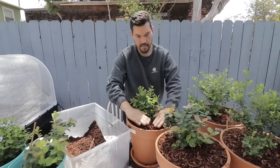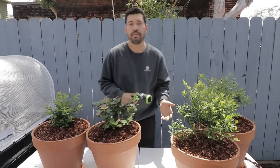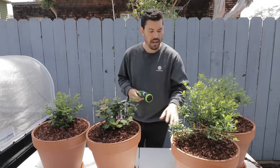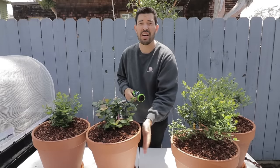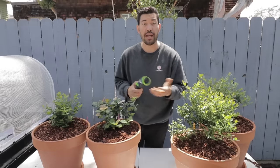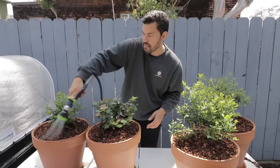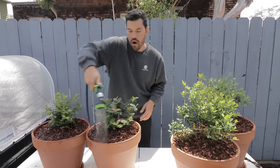We're potted up. We have the Blueberry Buckles here, two of them, the Peach Sorbet, and the Southern Bluebell. Blueberries typically need about one to two inches of water a week. Of course, if you mulch and if you're in a terracotta, that's going to evaporate out a little bit more, so you'll have to keep a manual eye on it until you get a sense for it. I'm going to go ahead and hydrate this micro bark really quickly and then water the rest.